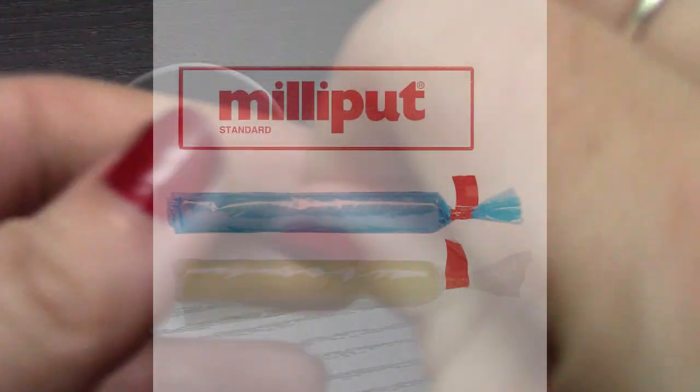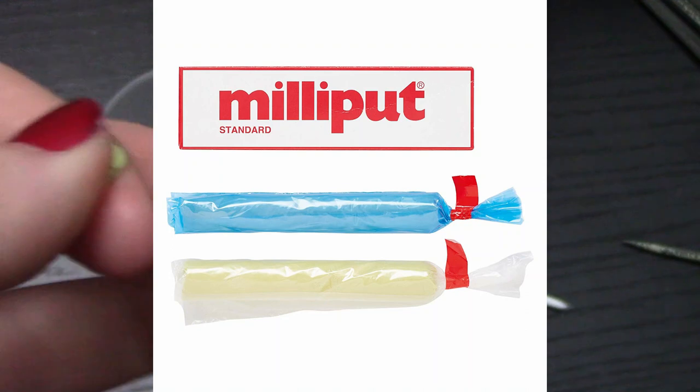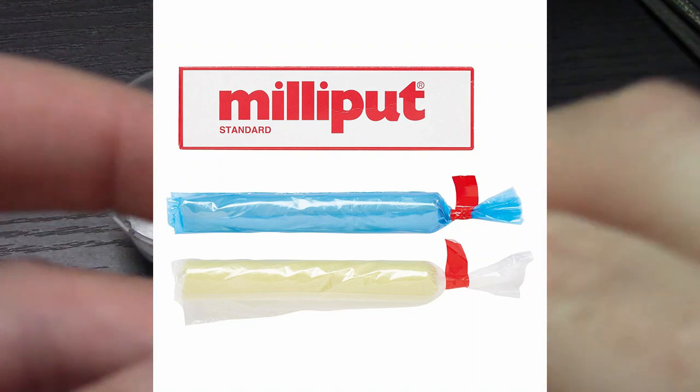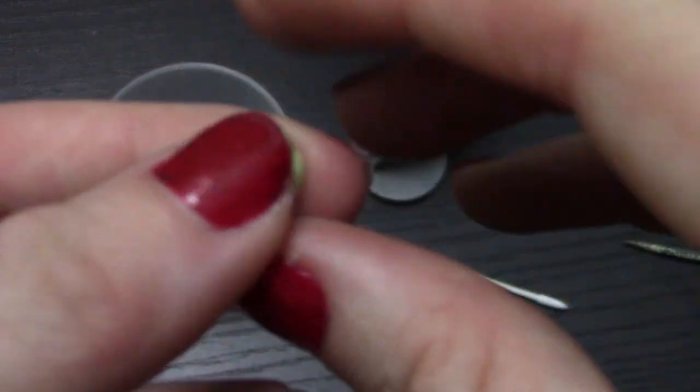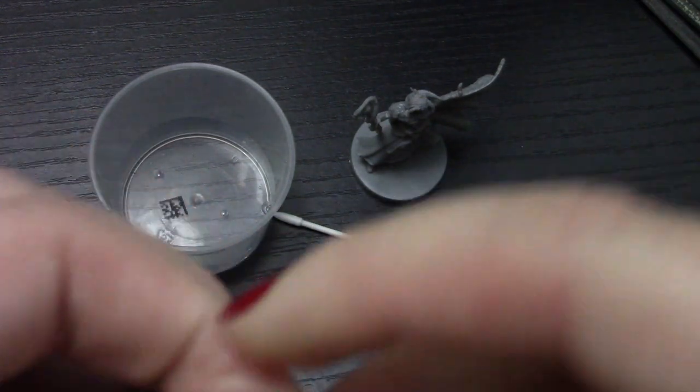Milliput is a two-part putty that you mix together and it basically turns into this clay that will dry and then becomes almost like plastic. You can polish it, you can sand it, and it's really great. It bonds plastic too, so if you had a broken mini, this stuff will help you out. We talk about Milliput nonstop on this channel. I might do a whole video on how we use it — we use it to make mods, like change weapons or sculpt different hair and all sorts of crazy stuff. But for this, we're going to use it to fill in these gaps.